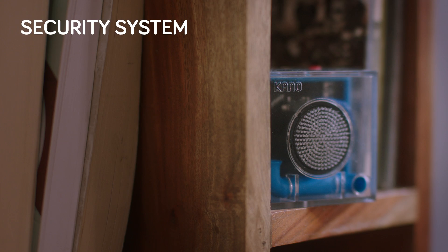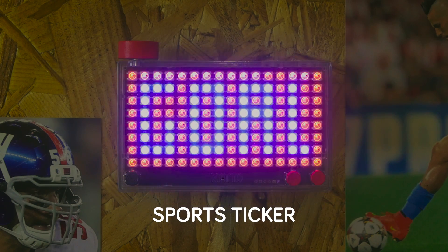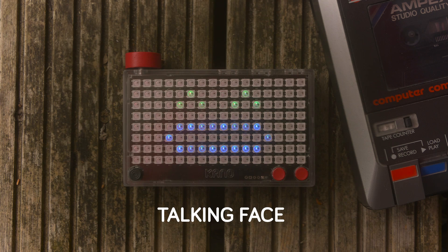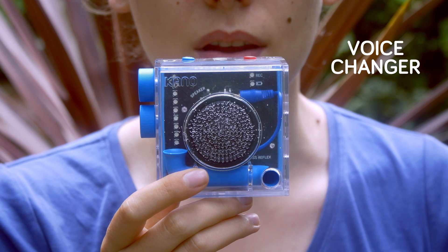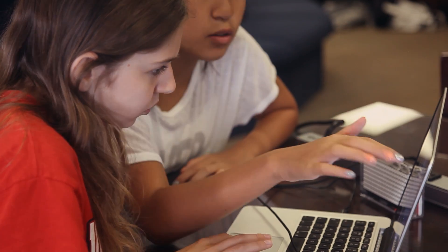Mix and match to make thousands of powerful projects. Join a world of curious people of all ages. I really never knew cameras can be attached to speakers that make noise like that. Opening up this kit and making a camera just felt really empowering.